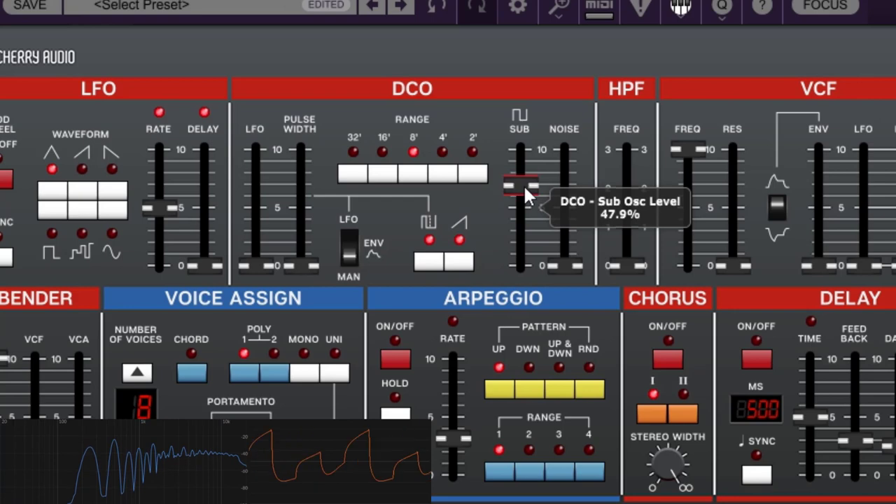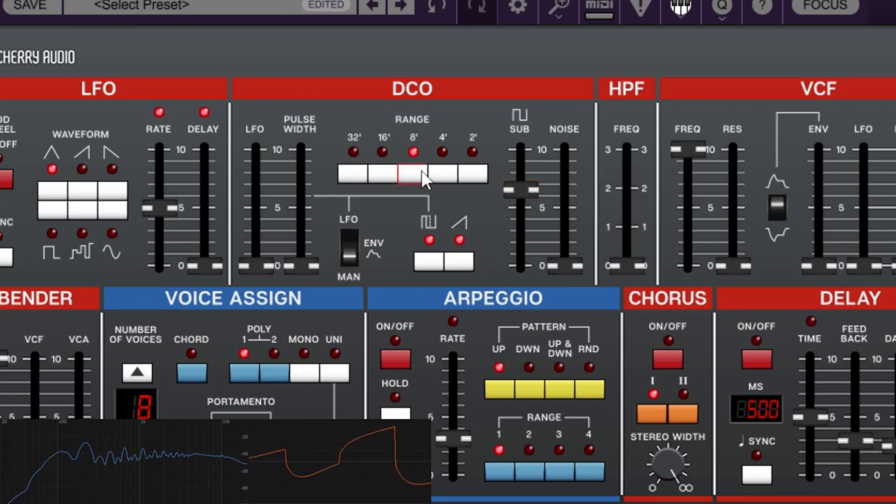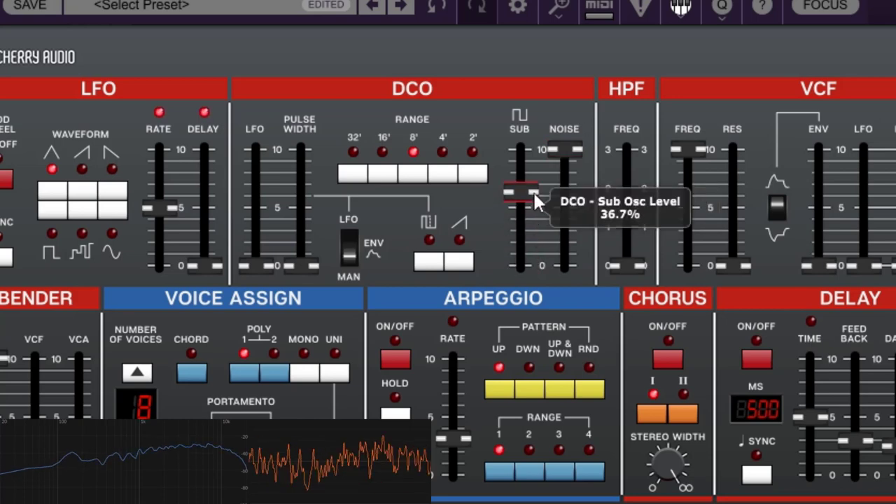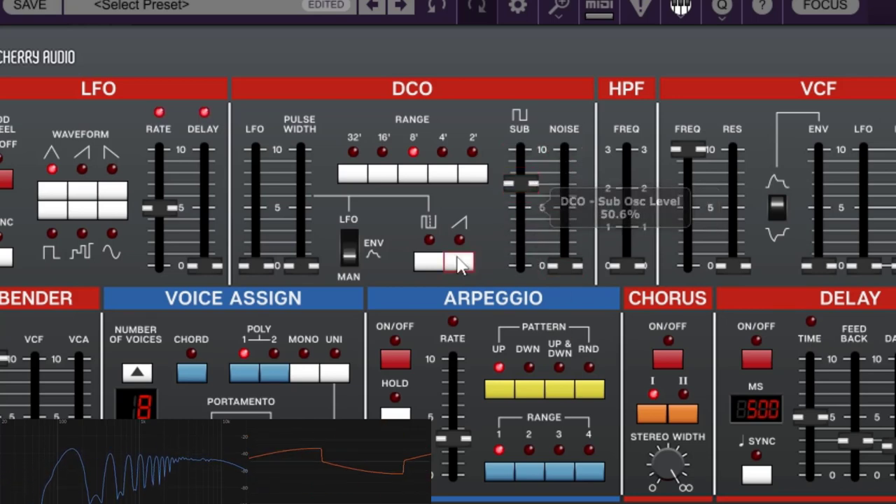When you mix all the oscillators together, you get really cool sounds. You can also disable all three oscillators and use the noise. You can go all the way up on noise with everything off and do sound design — create kicks and so on. You have noise, a sub you can adjust up or down, and you can combine or play any combination of the available waveforms.